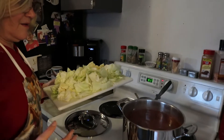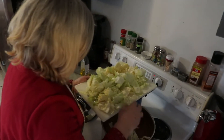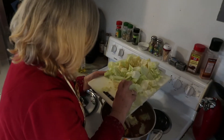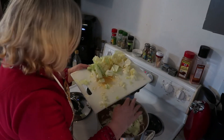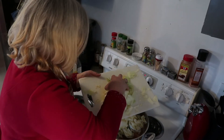Oh, that's a lot of cabbage — is it going to fit? I don't know! We can keep whatever doesn't fit and add it later as you eat it down. We're just going to let this sit and marinate in there since we're not eating right away.